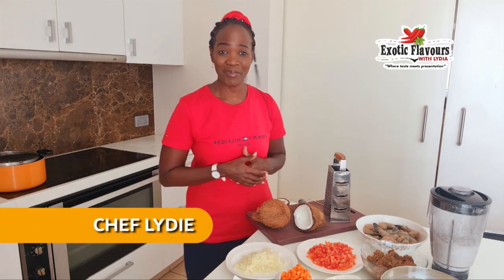Hello, hello beautiful people. Welcome once again to my channel.